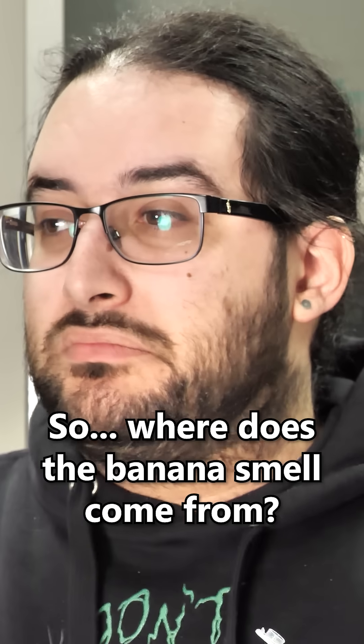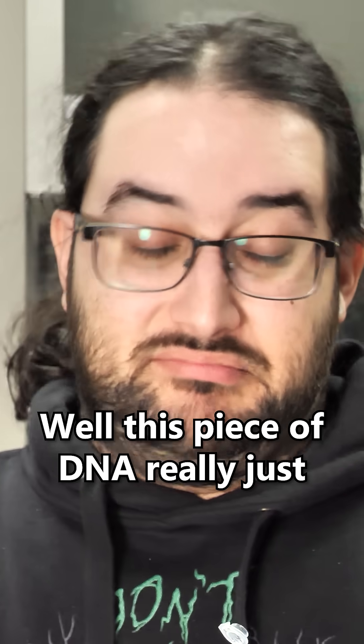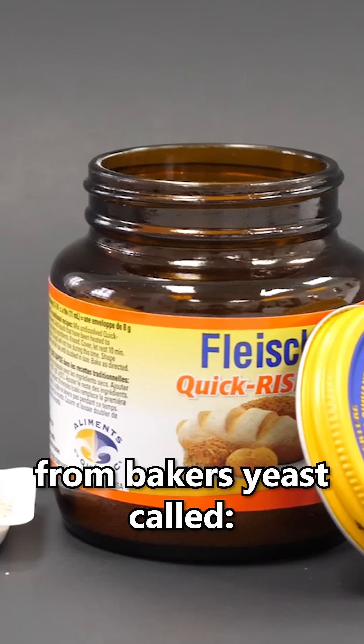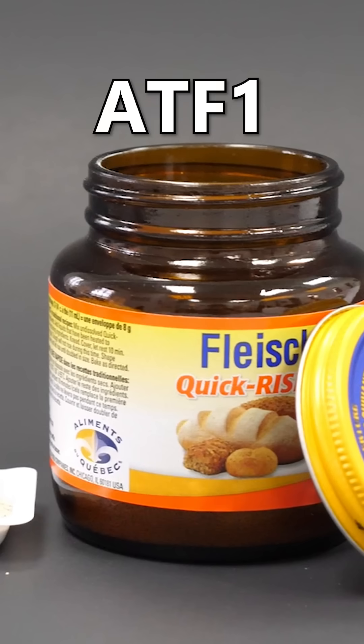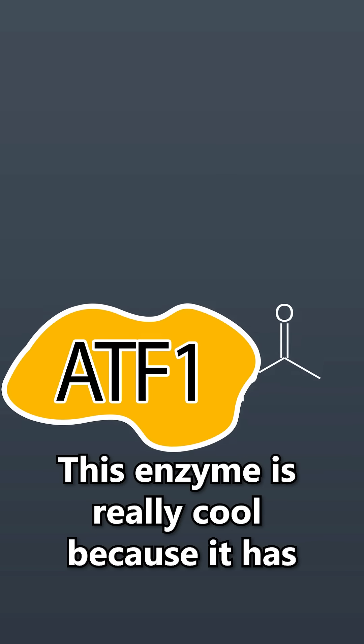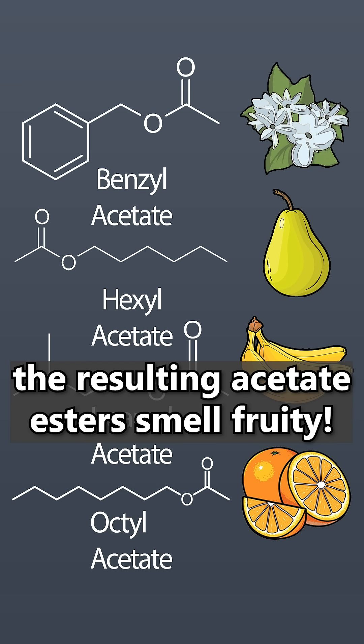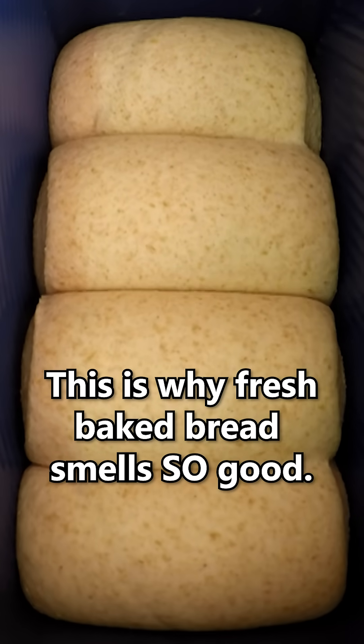So, where does the banana smell come from? Well, this piece of DNA really just codes for an enzyme that I borrowed from baker's yeast, called ATF1. This enzyme is really cool because it has the ability to stick acetate groups onto alcohol molecules. The resulting acetate esters smell fruity, and this is actually why fresh-baked bread smells so good.